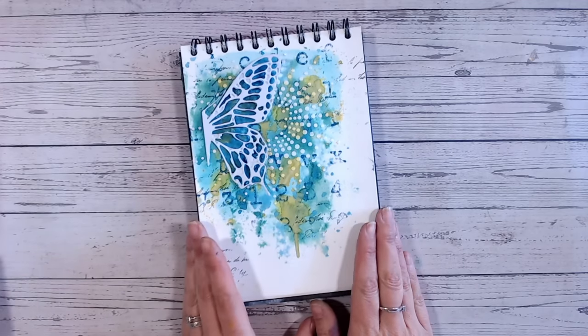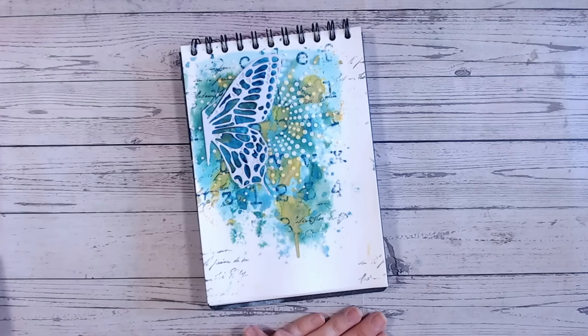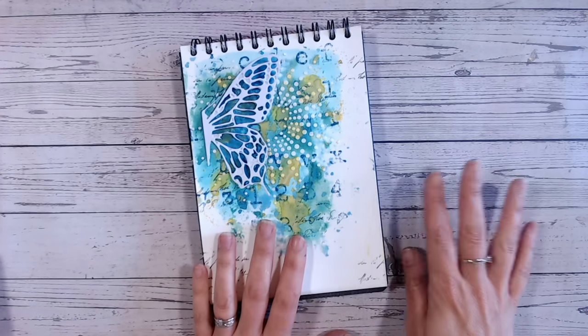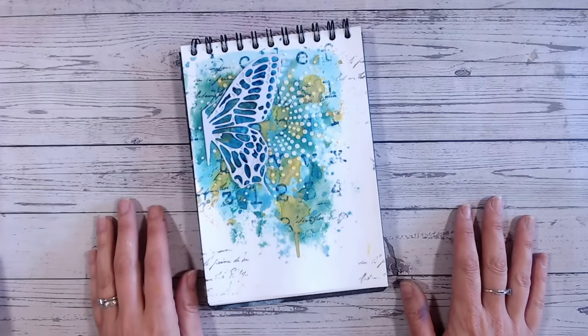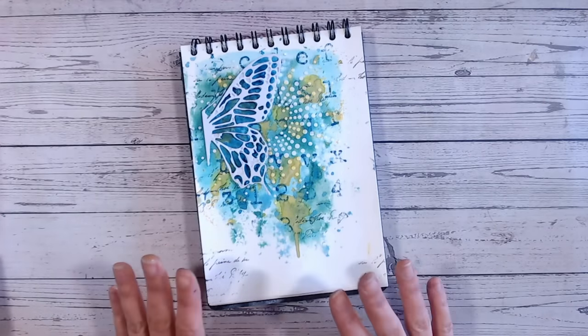Included in my focal point I'm going to add in my sentiments — these could usually be black or white. You can hand write your wording, type it out and print it, die cut words, or stamp words — there are so many ways you can add wording to a page.